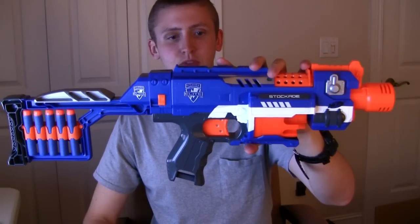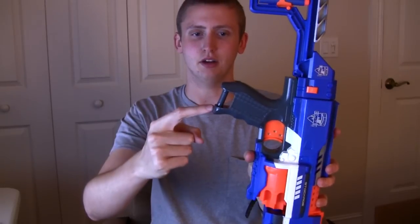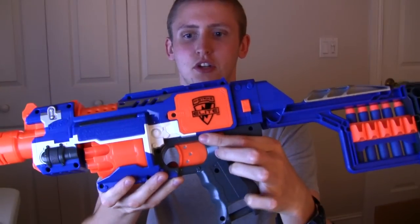The grip is very large and very comfortable. I'm a pretty big person and I have no complaints there. There's a sling or lanyard mount here. On this side, this little switch turns on your motors.